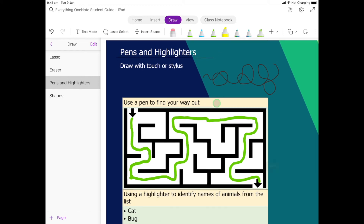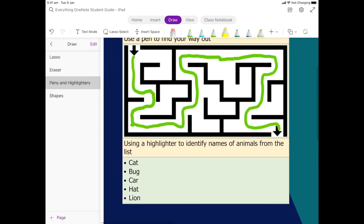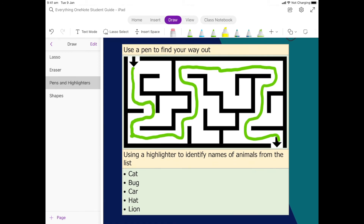For this activity I'm going to use the yellow one. When I scroll down there's another activity underneath — what I want you to do is use a highlighter to identify names of animals from the list. You're going to run it over the top of anything you think is an animal. Unlike the pen — if I grab a pen and do the same thing the problem is I can't see the text anymore — highlighters are transparent, which means we can see through them.